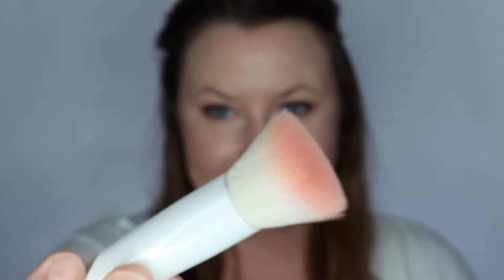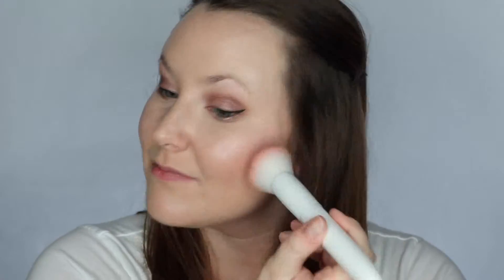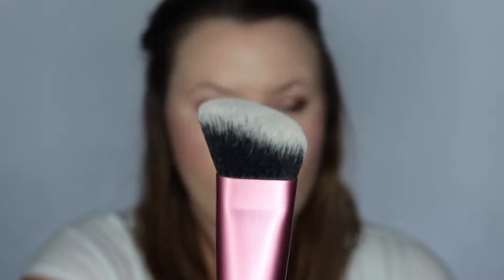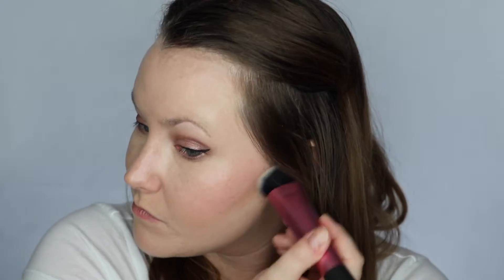Next I'm taking NARS Orgasm and a flat kabuki brush from Wet n Wild and I'm going to put that on my cheeks. Next I'm using the shade in light — the lightest contour shade — in a contour brush. Now I'm just going to chisel out those cheekbones, going right underneath the cheekbones and patting it into my skin, then trying to blend it out. This isn't the best brush for blending but it'll work. And around my forehead and under my jawline.